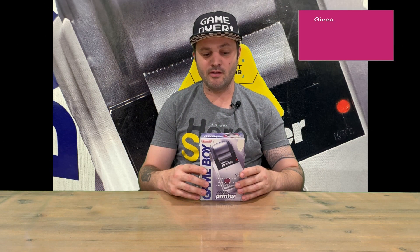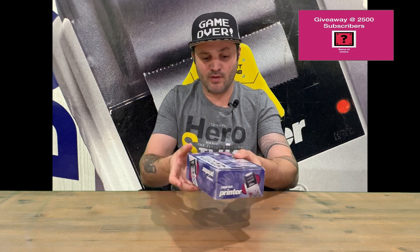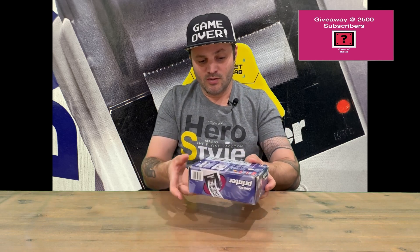Hi guys, welcome back to the channel. Today we'll be unboxing the Game Boy Printer, so we'll get straight into it. We'll show you the packaging guys, then we'll pull everything out and get a closer look. Do let us know in the comments what you think, and if you haven't already, do subscribe to the channel.